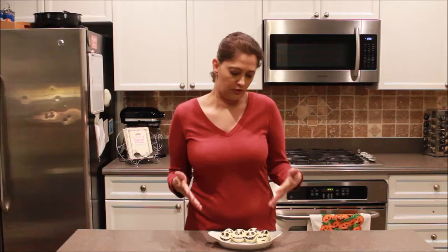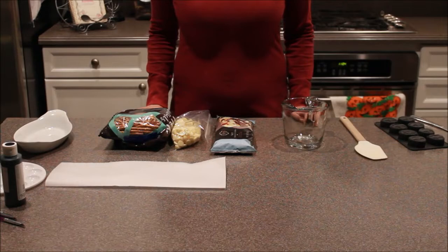Hi everyone and welcome back to Cakes Cooking and More's Halloween special, 7 Days of Scary Treats. Today is another really easy one — a white chocolate covered pretzel. So let's see what we need.